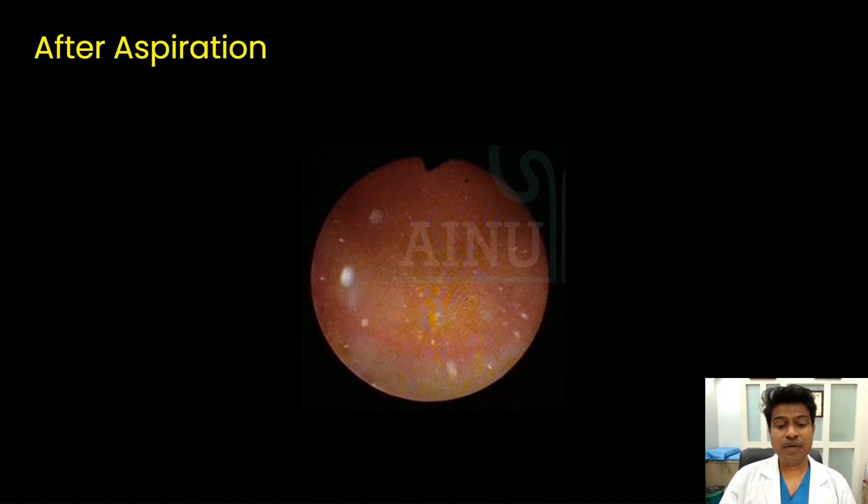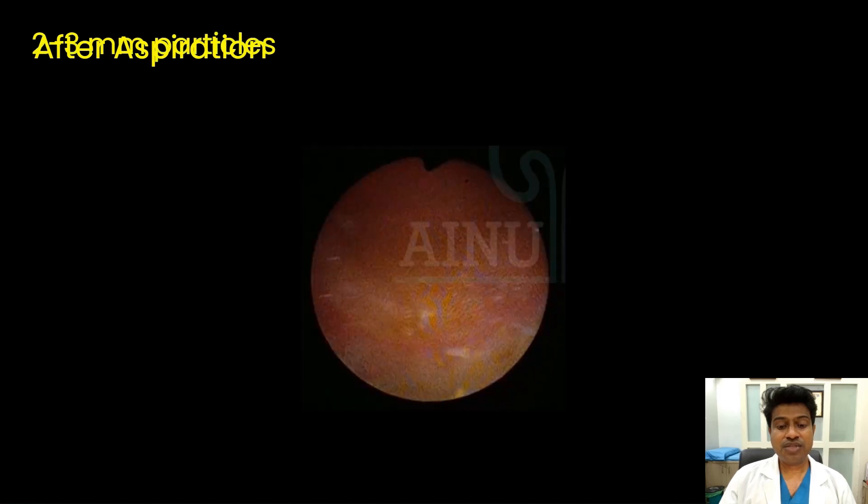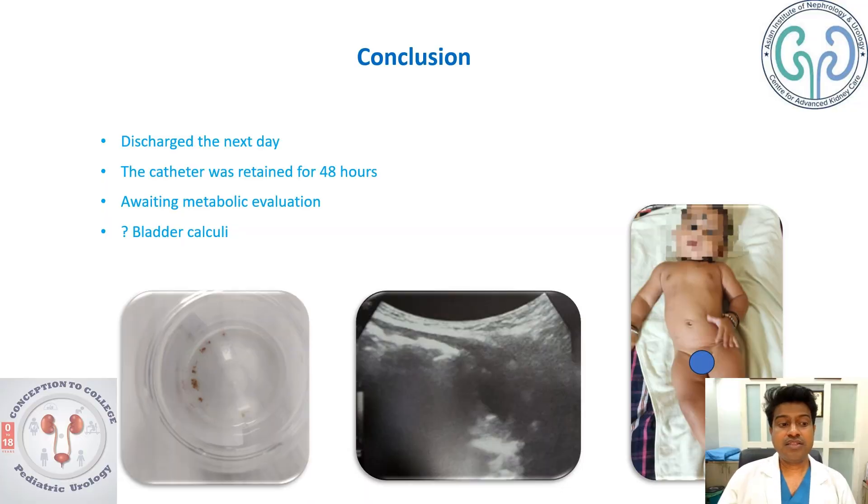Finally, you see almost all the fragments floating up, and after aspirating the entire content, you see hardly any calculi remaining. The child was discharged the next day and the catheter was removed after 48 hours. The child is awaited for metabolic evaluation, as bladder calculi in a child is unlikely. We need to keep the child on close follow-up to evaluate any other reason for vesicle calculi formation. These are the stone fragments sent for analysis, and the next-day ultrasound showed hardly any calculi. This is the child without any scars on the tummy.